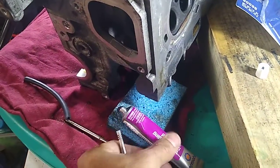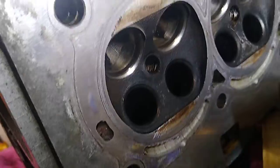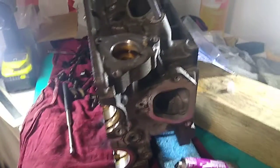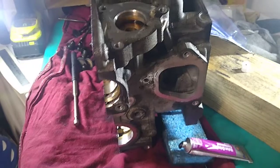We're going to be putting a little bit of compound on the back side of the valves, put the valves through the opening right there, and then they'll come out the other end. We'll attach our drill with a hose.